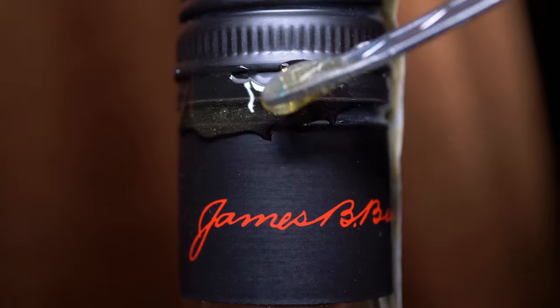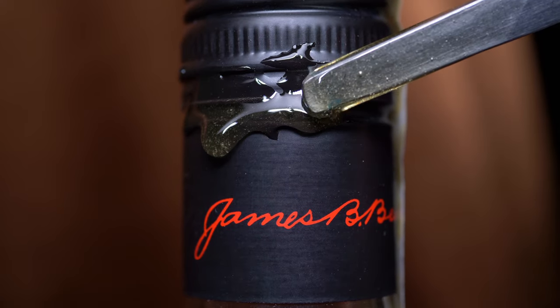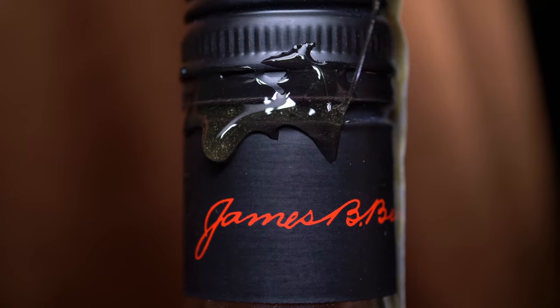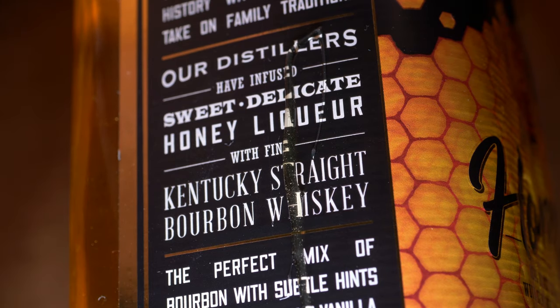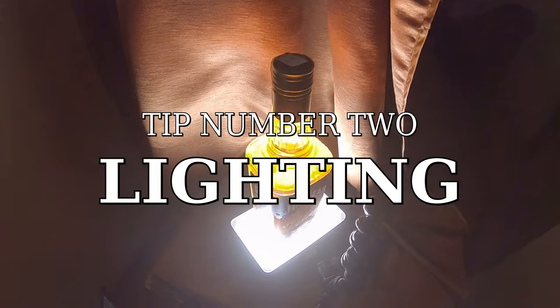A dropper helps me to create one single drop falling into the glass of whisky. To put the honey on the bottle I was using a small spoon — here you can see how this process looks like. Be careful because putting too much honey can drip on some parts of the bottle or slide very fast.